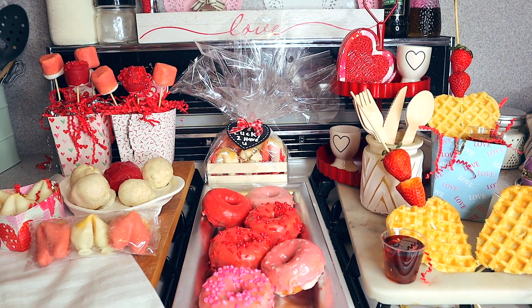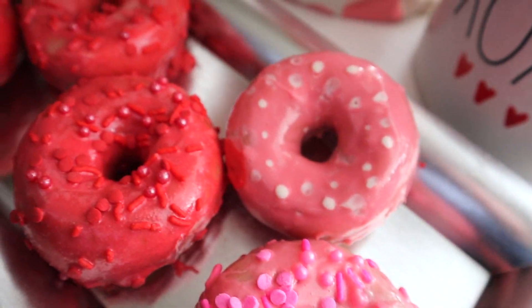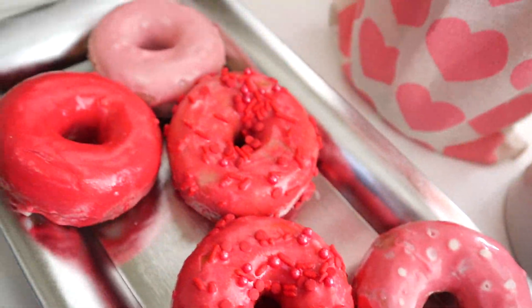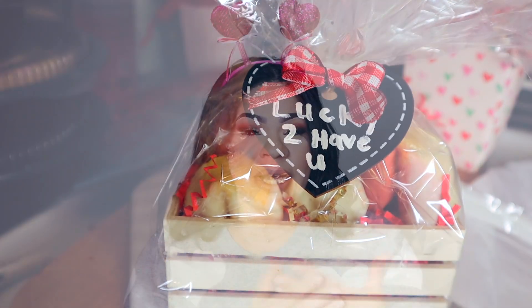Dollar Tree has so many amazing Valentine's Day items out. I wanted to share with you guys some easy treats that you can make for someone that you love — your kids, yourself, your man. They're all from Dollar Tree and they're delicious. These are super duper easy, something you can do last minute. I hope that you guys enjoy this video.